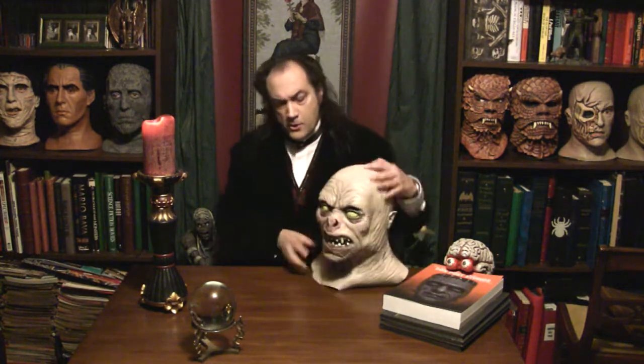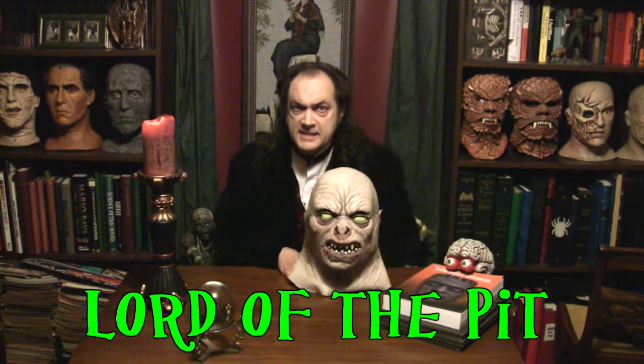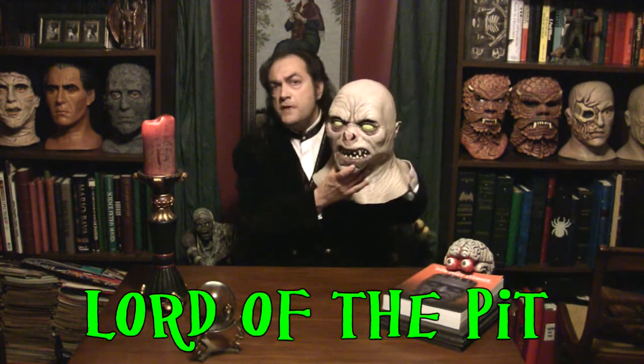I'm Vasco da Gama, reminding you that 2014 was a great year to be a mask collector because so many great masks came out in 2014, including this monstrosity here, who is known to his friends and admirers as Lord of the Pit. That's right, Lord of the Pit.